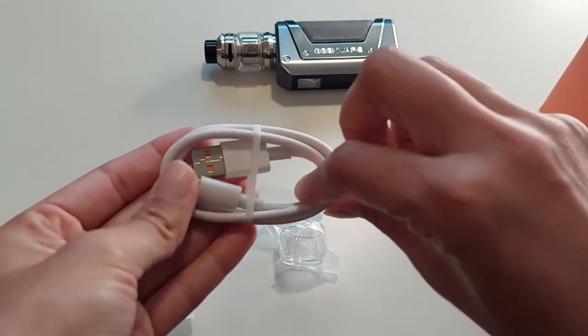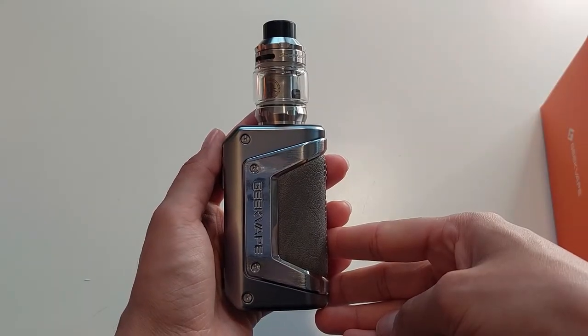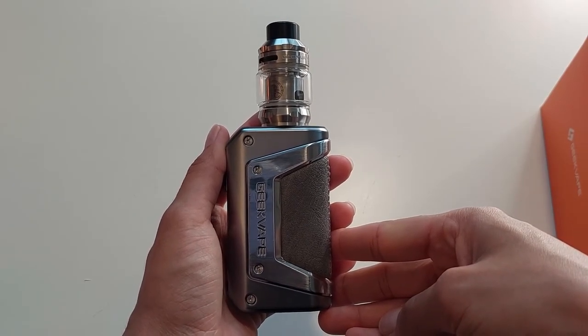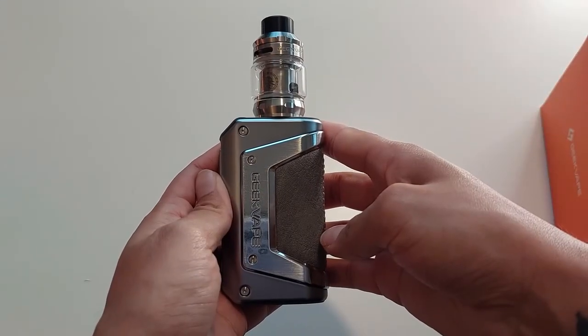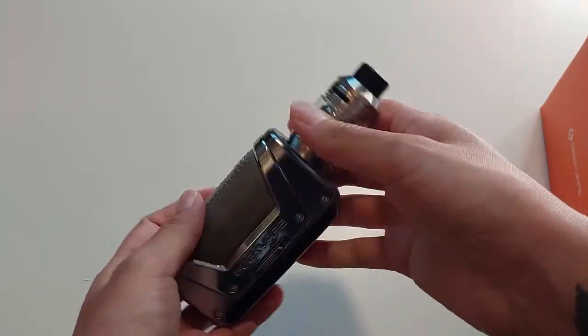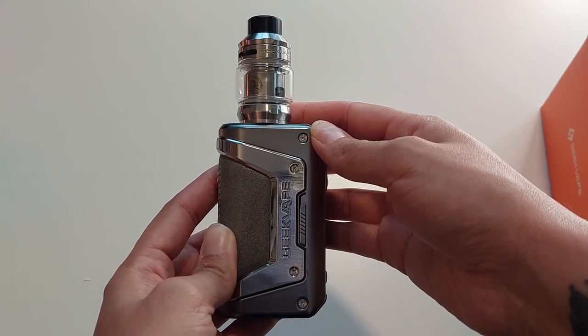And of course we have a charger cable which is USB-C. Thank you for watching everyone — this was everything I had to say about the L200 today. If you wish to purchase this device, there will be a link in the description below, or pop into the store for a chat with our staff members and have a closer look at this gorgeous vape. I will see you in the next video.